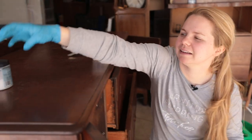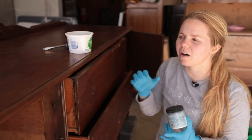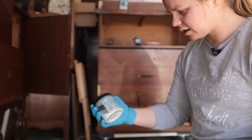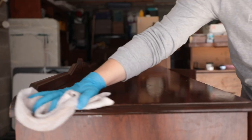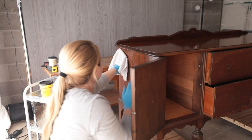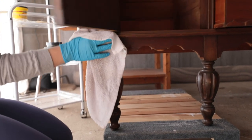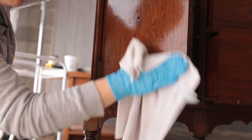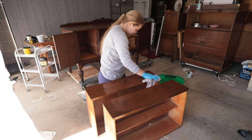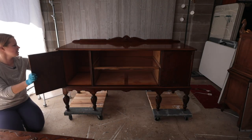Now that my hardware is off, I'm going to use Dixie Belle's White Lightning cleaner to give it a wash, because we want our paint to adhere. We want to get all of this dust off — we don't want that under our paint. Just dump about a tablespoon in, mix it up, and let it dissolve. You want warm water so that it dissolves. Now that it's all clean, I'm going to use clean water to wipe off all of the extra cleaning solution and any other dirt and grime, and then we'll be ready to move on to our next step.